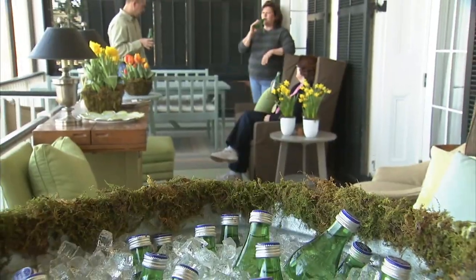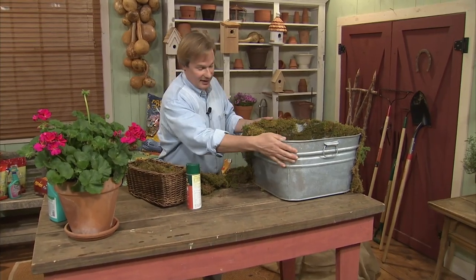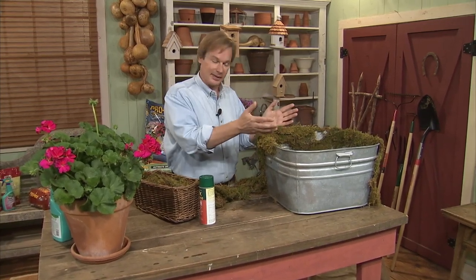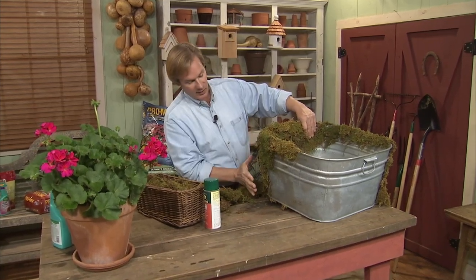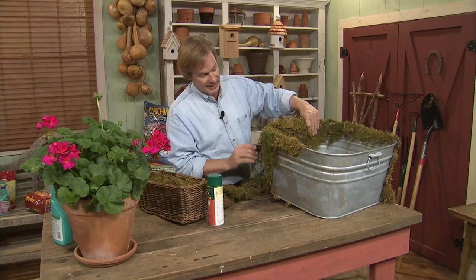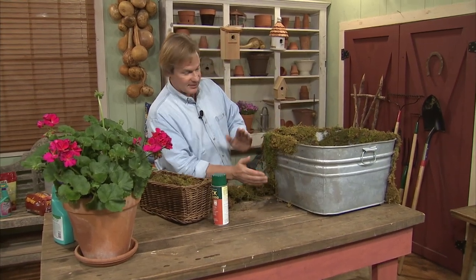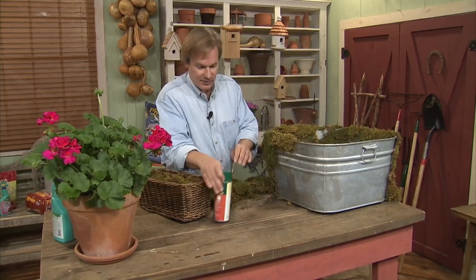It's always fun to have parties at the farm, and sometimes a galvanized container is perfect, particularly for a rural setting. But let's say you're getting ready for a wedding or the galvanized look just doesn't work — you still need something to put drinks in. What I've done here is taken a galvanized container and begun to cover it with moss using sheet moss and spray-on adhesive. You go around from one side to the next, layering the moss, and it sticks right on.